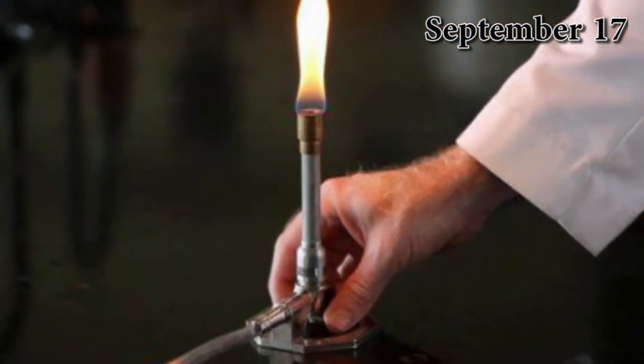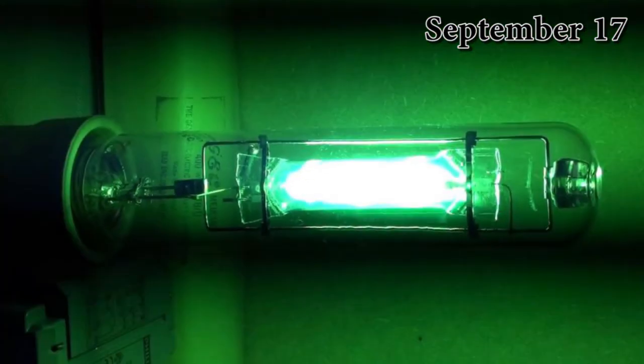A Bunsen burner was used for heating the tube and electric current of high potential was applied to the terminals. The current passed vaporized the mercury and formed an arc between the electrodes. This made the lamp emit light of a bluish-green color.